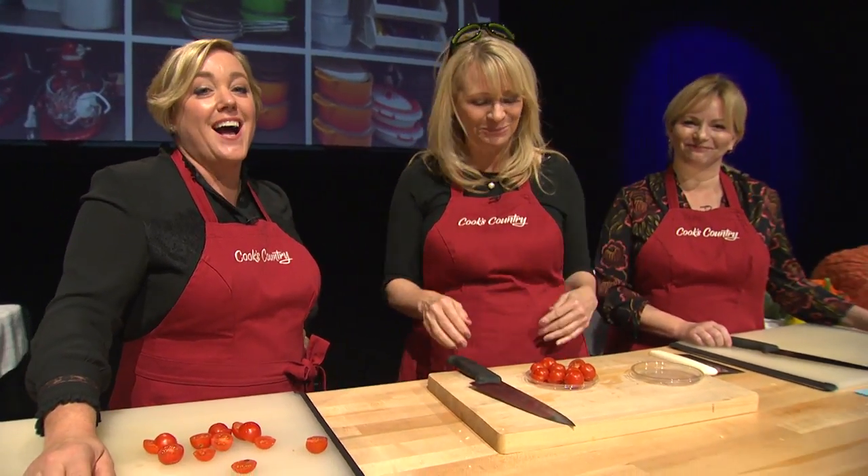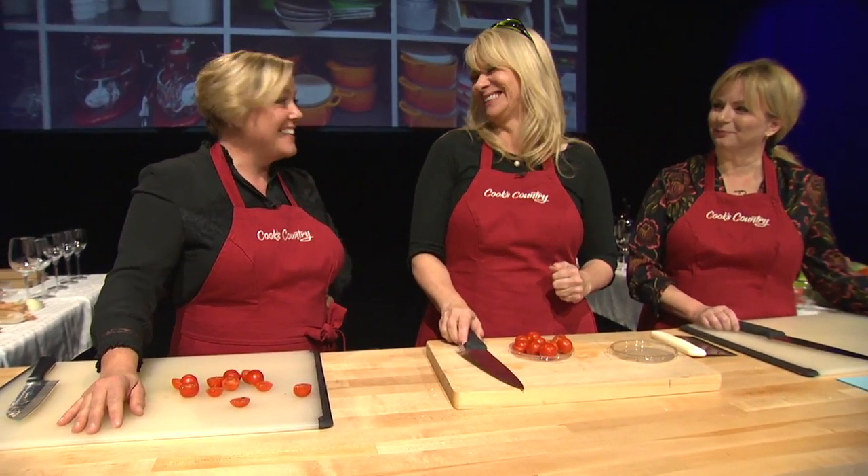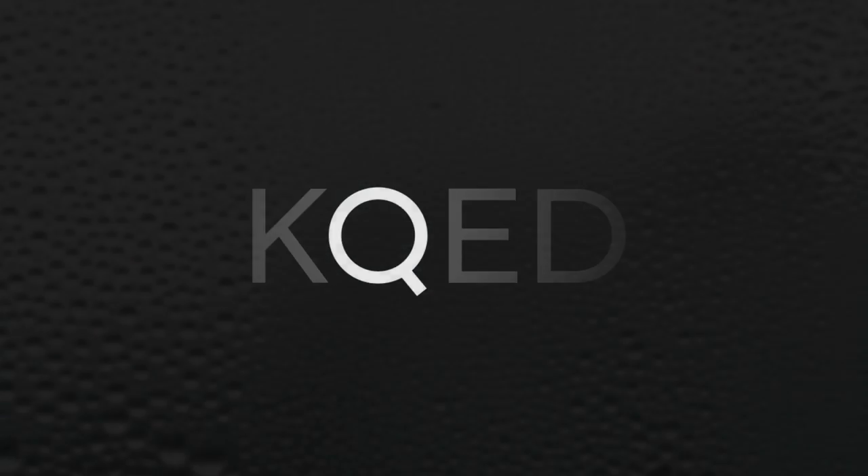Thank you for my knife skills lesson. Thank you for having us. Real pleasure. Who's in those Foster Grants? You can find those next to the beer goggles. I have a few pairs of those. Thank you. You're welcome.